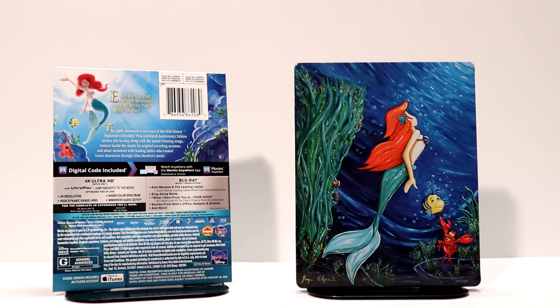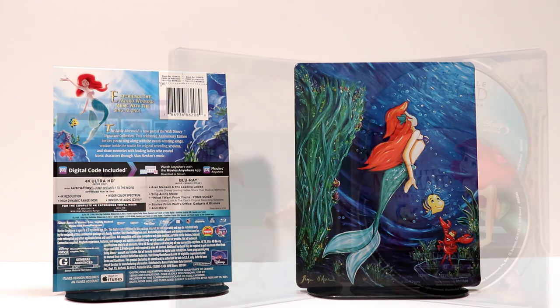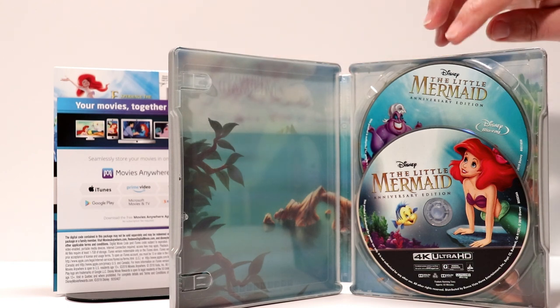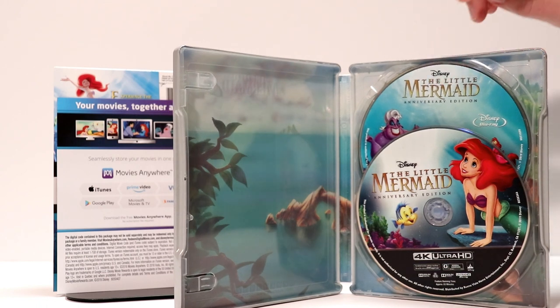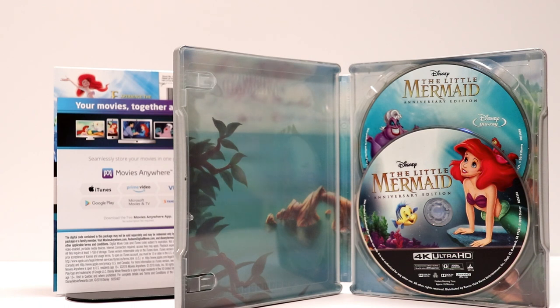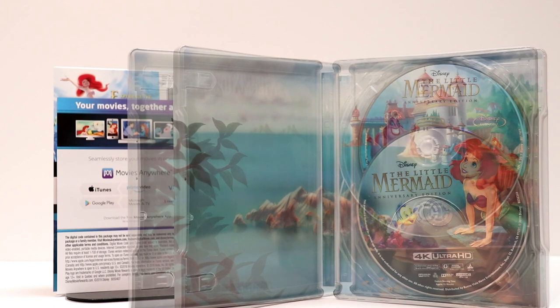Really nice looking steelbook. Let me open it up and let you see what the inside looks like. Here's the inside — you can see that it does come with the digital code. And it comes with the Blu-ray disc in the back, and the 4K disc up front with some beautiful disc art.